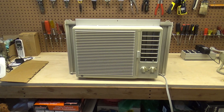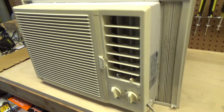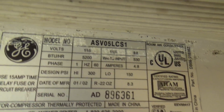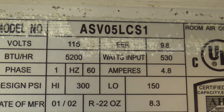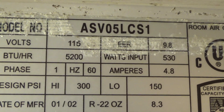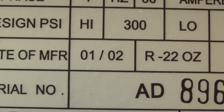Hello viewers. Today's spring 2023 air conditioner startup is the General Electric air conditioner, the General Electric ASV05L CS1, 5200 BTU air conditioner, 9.8 EER — for whatever that's worth, which is pretty much nothing — 4.8 amps, R22, from 2002.